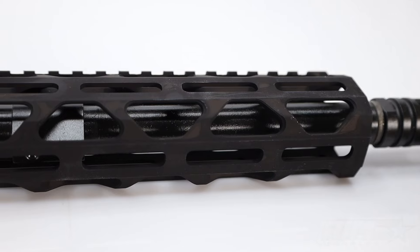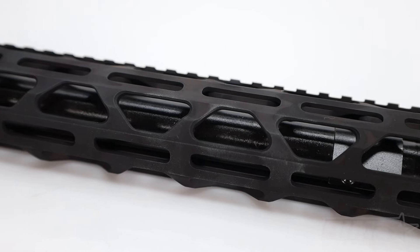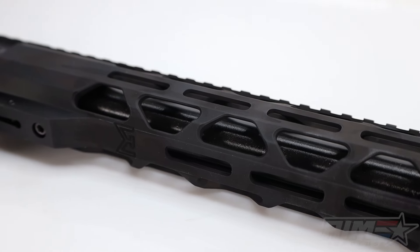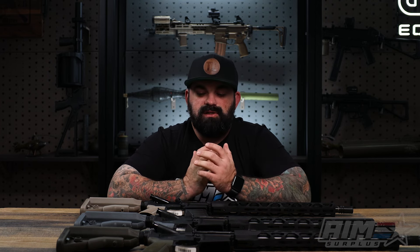Standard stuff here — mil-spec upper and lower, 15-inch handguard, this is their RPR model handguard. 16-inch SOCOM barrel inside that handguard, plenty of M-LOK slots, full Picatinny rail on top — all the good stuff. There's a simple flash hider on the end and it is a mid-length gas system.